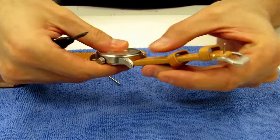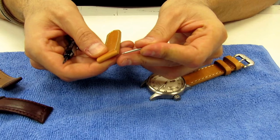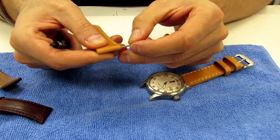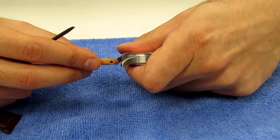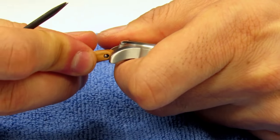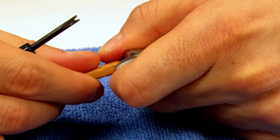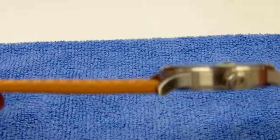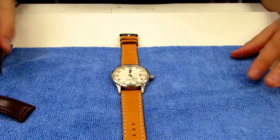We're going to do the same thing for the other side — spring bar in. There you go. Now we have our watch band for this Invicta watch installed.